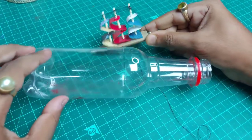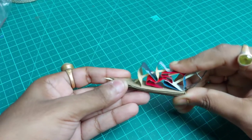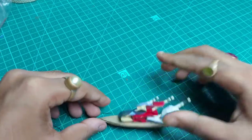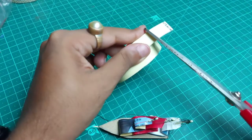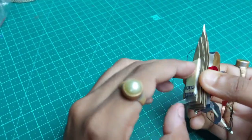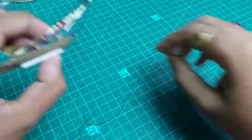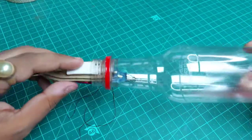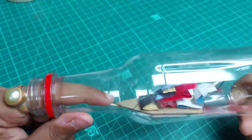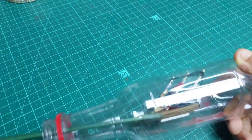Now bend the entire boat shape flat as you can see. Take some double-sided tape (DST) and put it on the back side of the boat. Open the DST and now put the boat inside the bottle through the neck — be very careful while doing this.